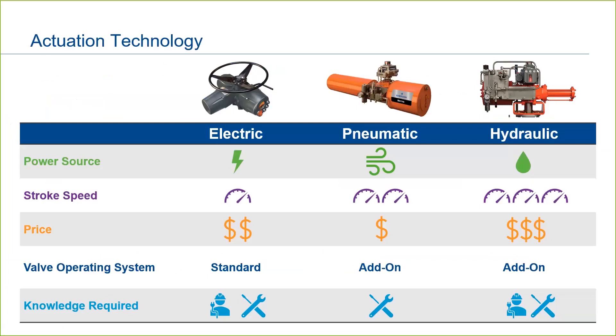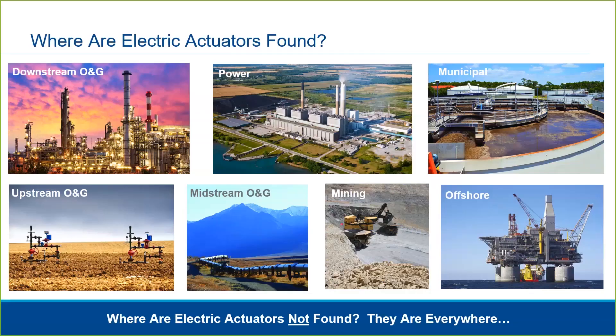And if not, Emerson experts are just a phone call away — we'd love to share our knowledge and experience with you. Electric actuators are seen in all industries, from extreme industrial applications requiring explosion-proof housings and resistance to high temperature and vibration, all the way down to simple damper applications in HVAC systems.